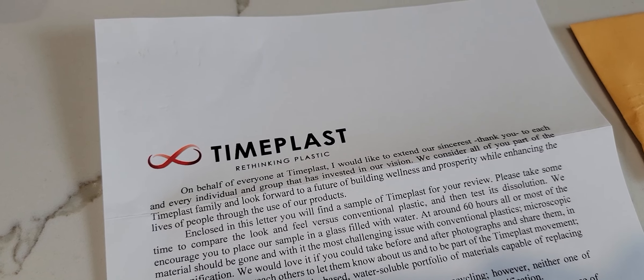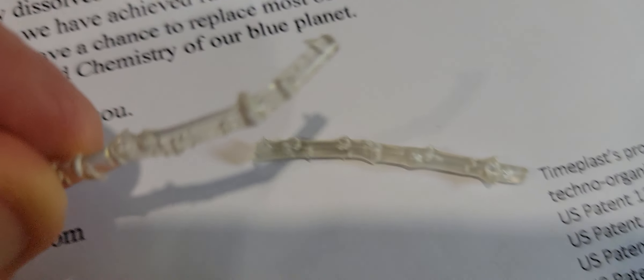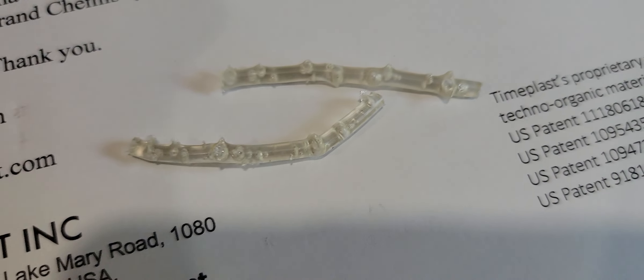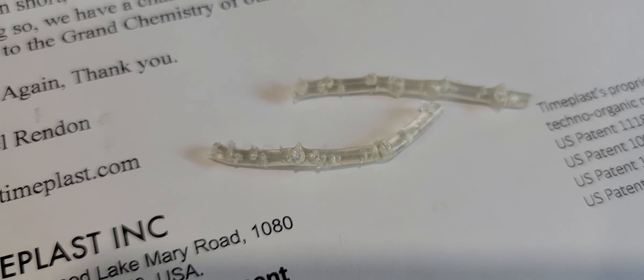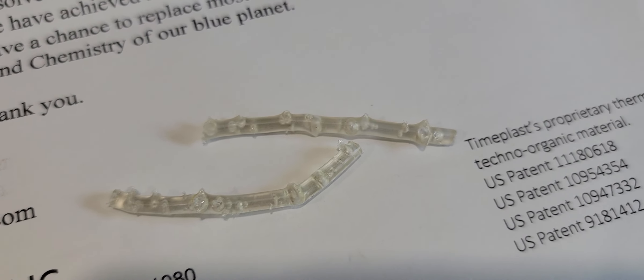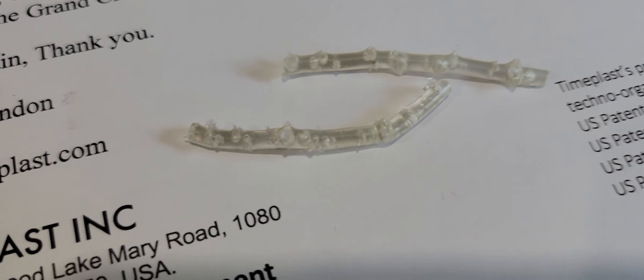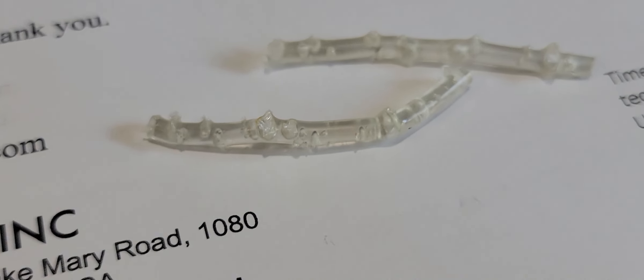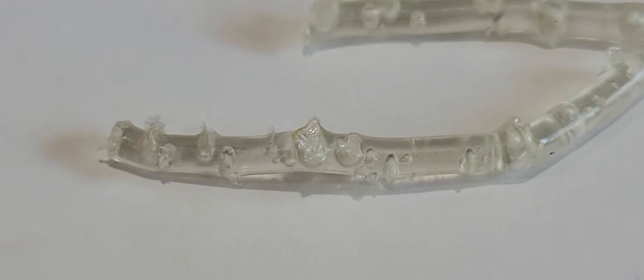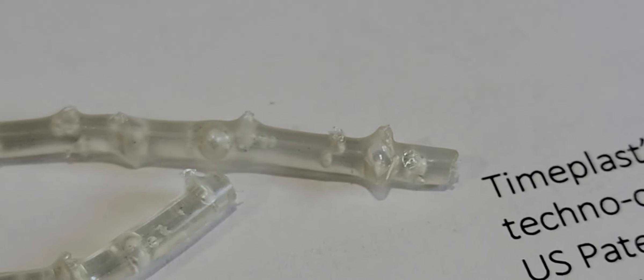Here are the pieces — the samples that are in the smaller envelope. They look like a small piece of broken plastic, like plastic spaghetti or something. Very interesting. So that is a Timeplast sample that was sent — two little pieces.